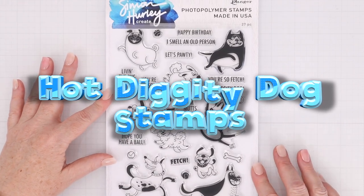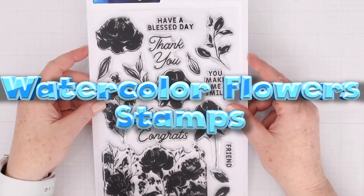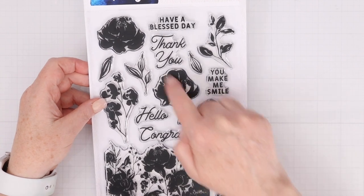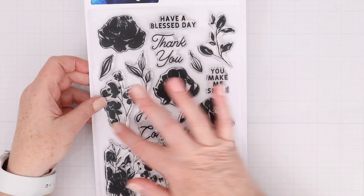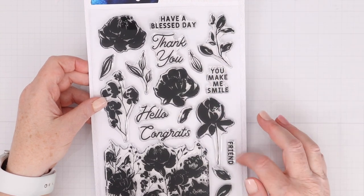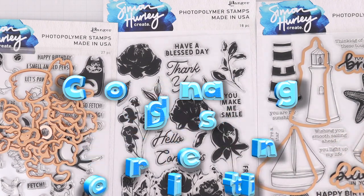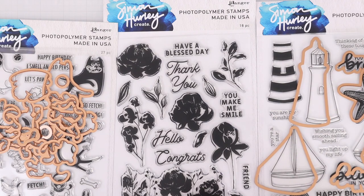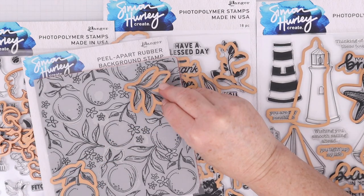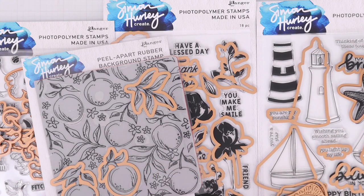This is the Hot Diggity Dog Stamps — super cute with lots of different dogs and sentiments. This is the Watercolor Flower Stamps, a beautiful set of watercolor flowers and stunning sentiments that combine both script and straight fonts. With the collaboration with Spellbinders, you can now get coordinating dies with all of the Simon Hurley Roar ink pad stamp sets — dies for Hot Diggity Dog, Watercolor Flowers, Smooth Sailing, and even a set for the images that pop out of the citrus background.